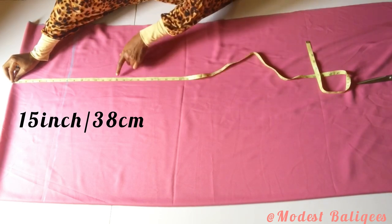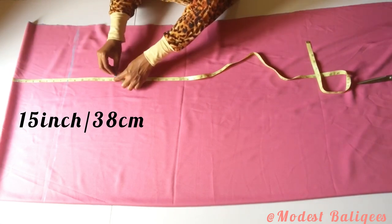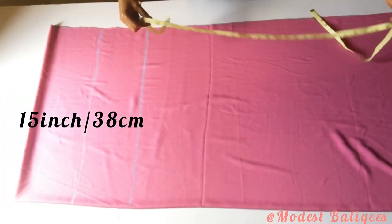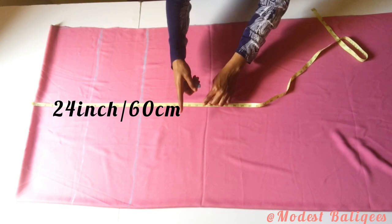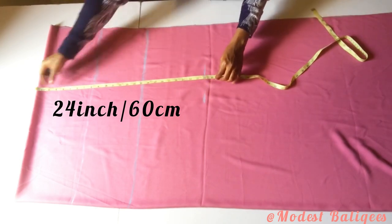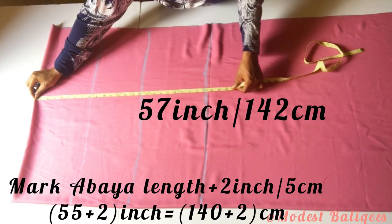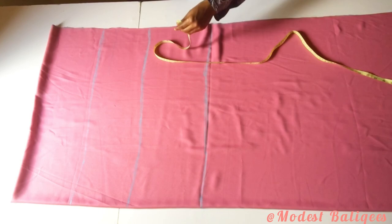After that I'm going to insert my waistline, which is 15 inches or 38 centimeters, and form a horizontal line with that. Then I'm going to insert my hip line, which is 24 inches or 60 centimeters, and form a horizontal line. I'll also confirm I have my abaya length plus two inches for hemming allowance — my abaya length is 55 inches or 140 centimeters.